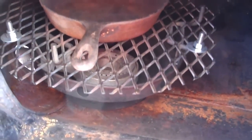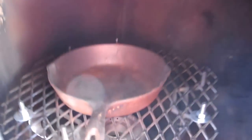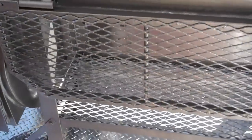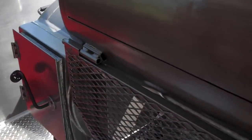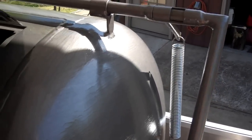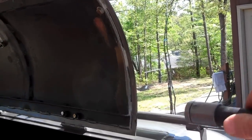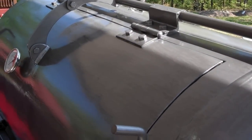Inside the firebox is a propane burner with an iron grate, and you put a chunk of wood in for your smoke, which makes it so much easier to maintain. The smoker has a removable fold-down counter. The door is spring-assisted with a handle that makes it easy to lift and close.